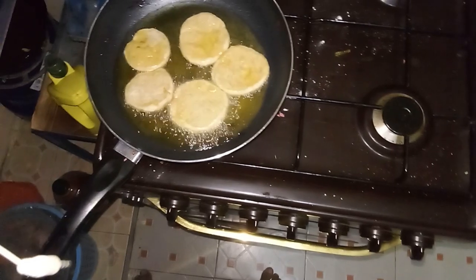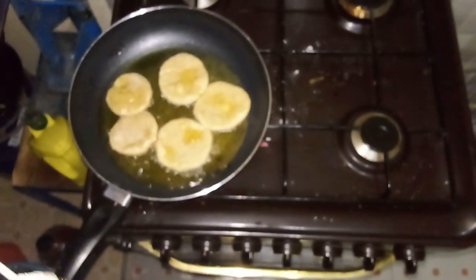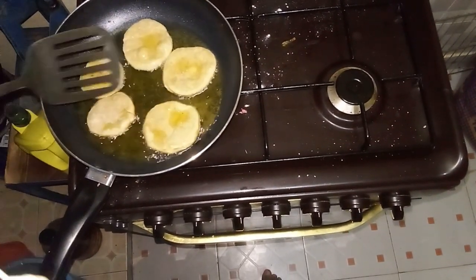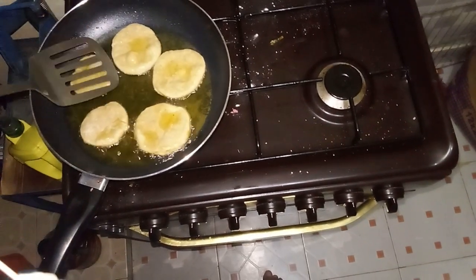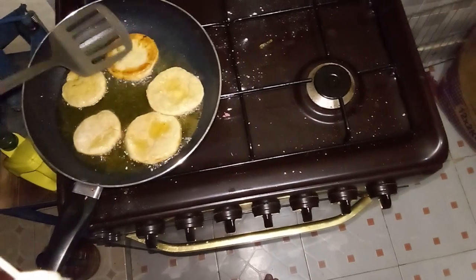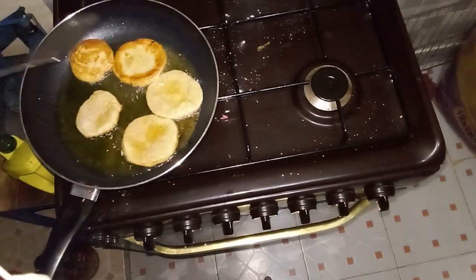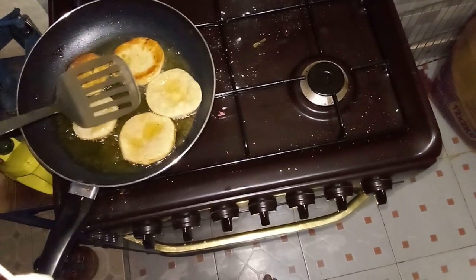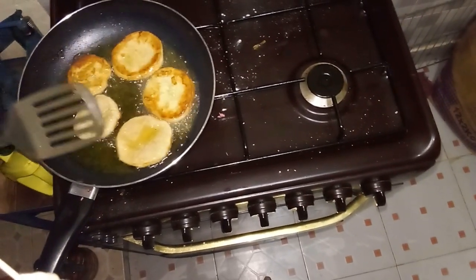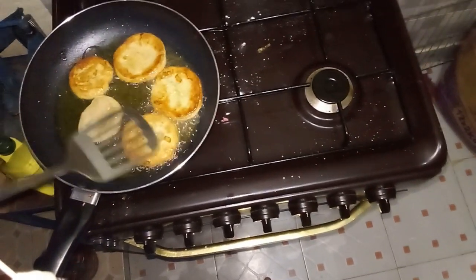As carefully as possible, place the dough shapes into the hot oil, ensuring they are not touching each other. Cook the cookies for about two to three minutes on each side, or until they are golden brown. Use a spatula to flip them gently. Keep an eye on the heat to make sure the oil doesn't get too hot, which can cause the cookies to burn — adjust the heat as necessary to maintain an even temperature.